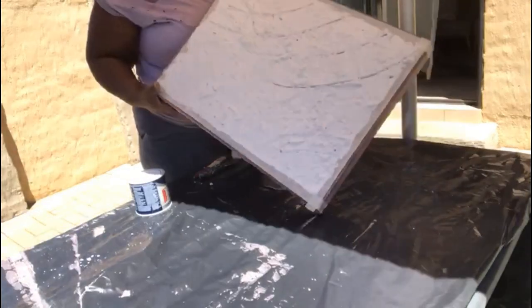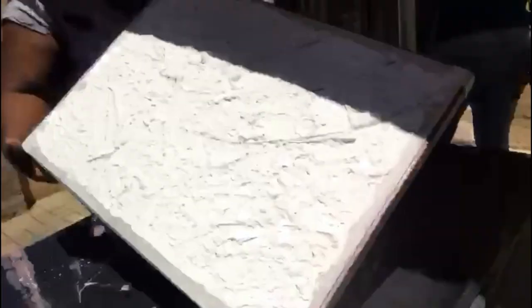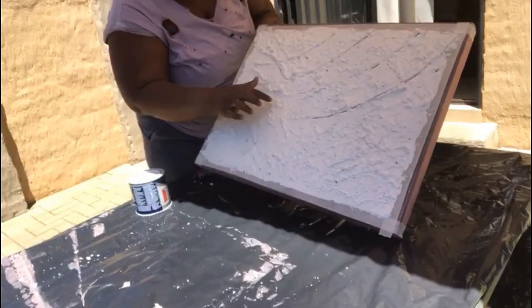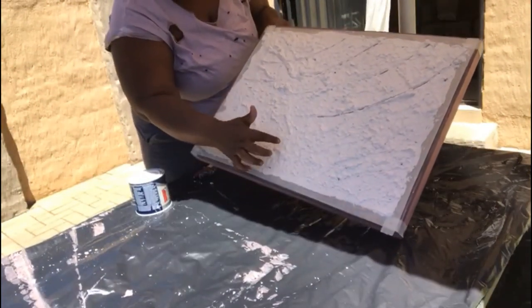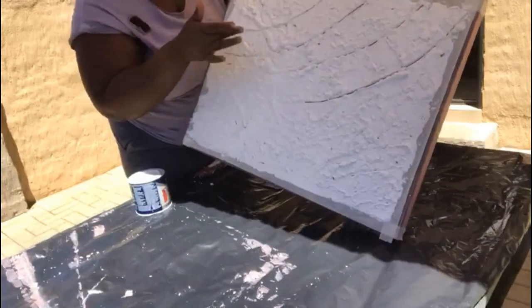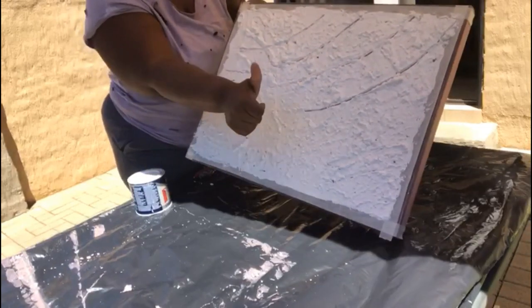It is now after a few days and as you can see the canvas has dried out — I think it was about two days because I didn't have time to paint it sooner. All the patterns I wanted and the sides are dry, and I'm happy.